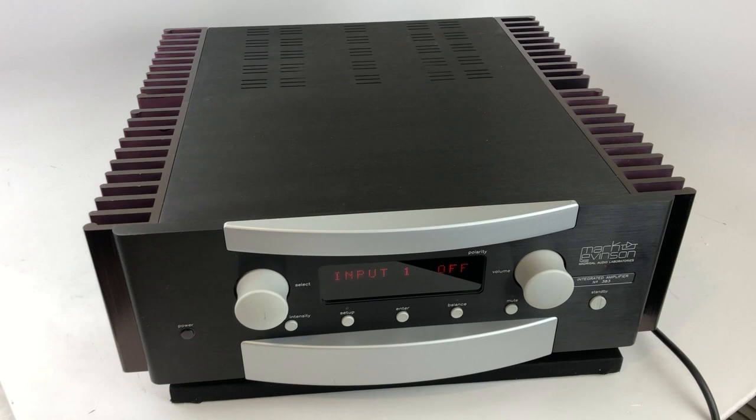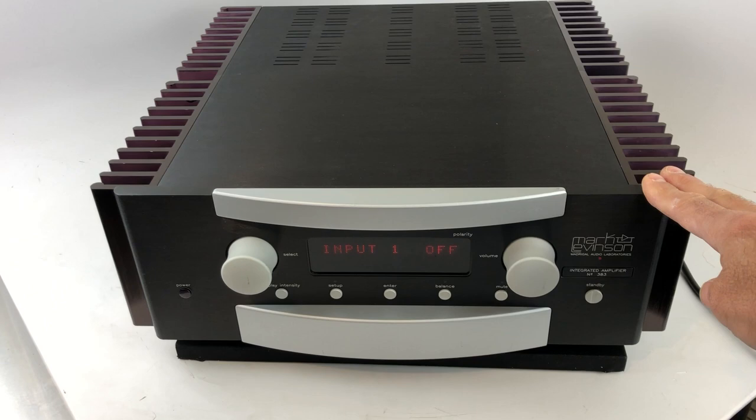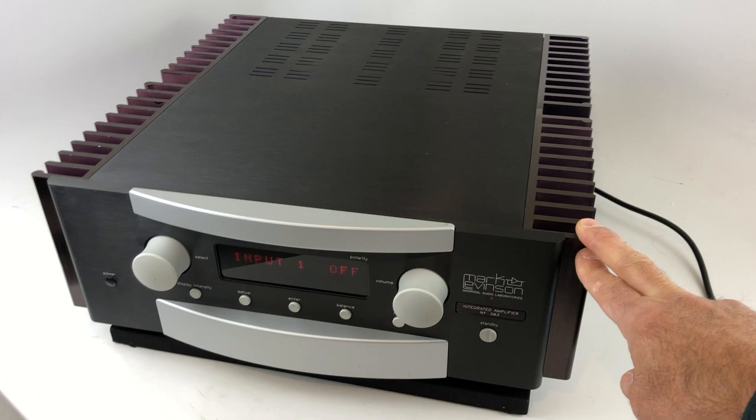This is a video review of the Mark Levinson Integrated Amplifier number 383, probably from the early 2000s vintage and one of their earliest integrated amplifiers. An integrated amplifier is essentially two units in the same box — a preamp and an amplifier — allowing you to get very similar performance to separates at quite a cost reduction, since both the preamp and the amplifier share the power supply, chassis, and a lot of the circuitry.